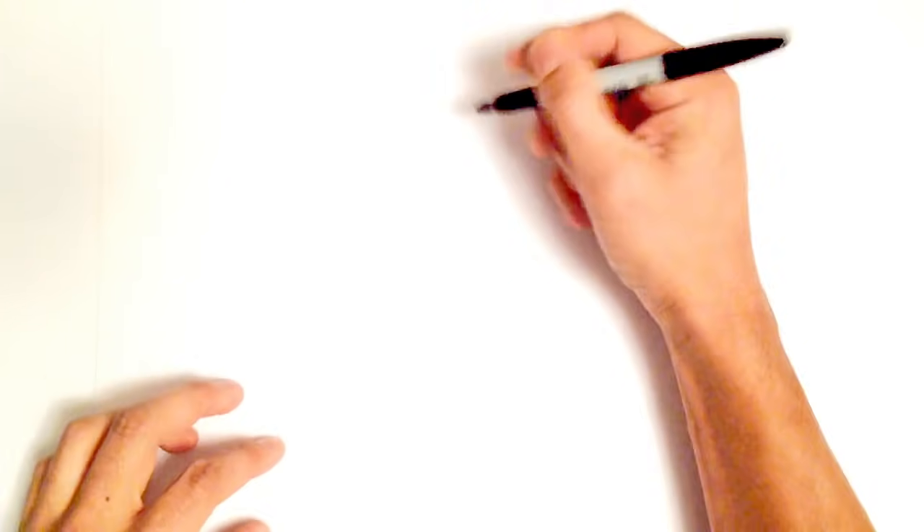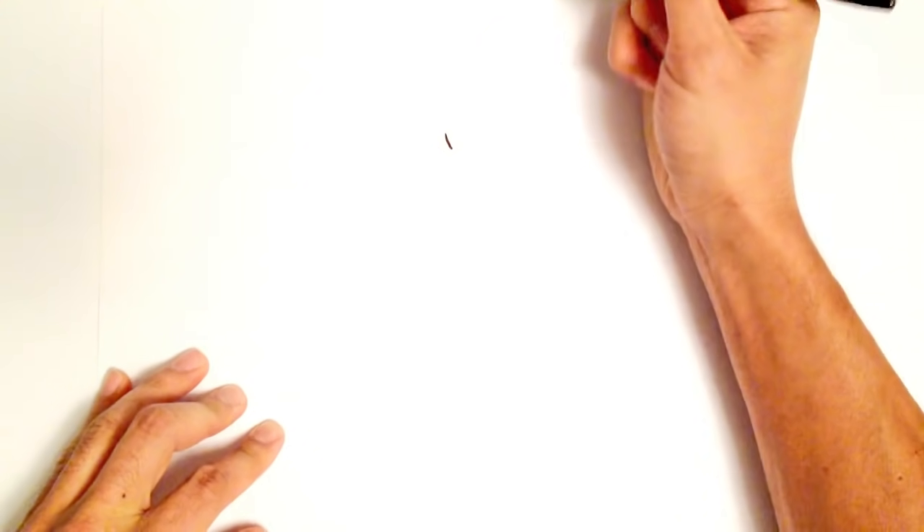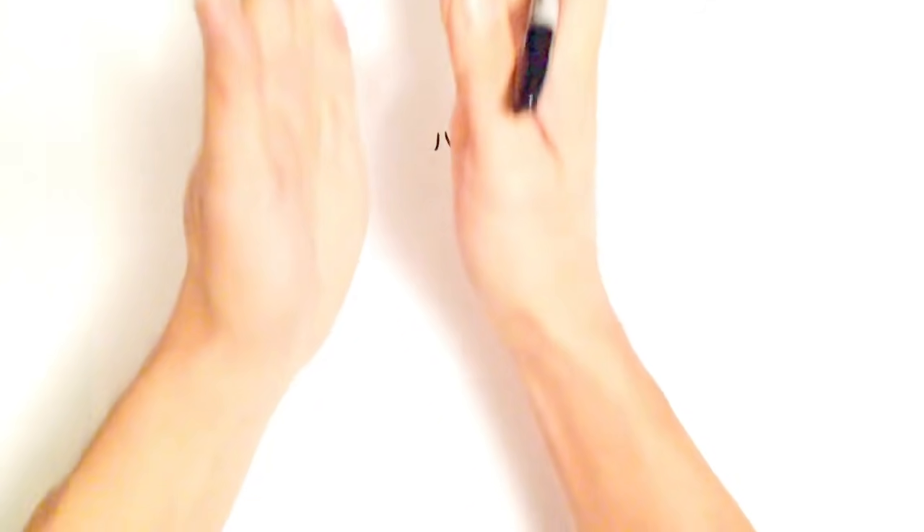We're going to start with the eyes, beginning in the middle. With this frown line, we're just going to draw a simple curve that goes up. And on the other side, we'll do the exact same thing, so it kind of tapers in towards each other.